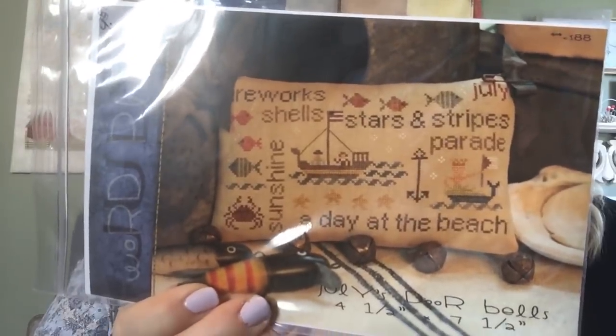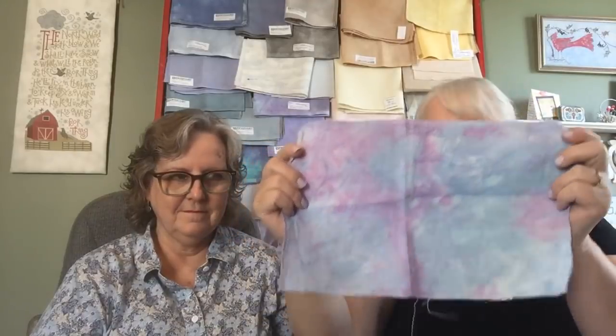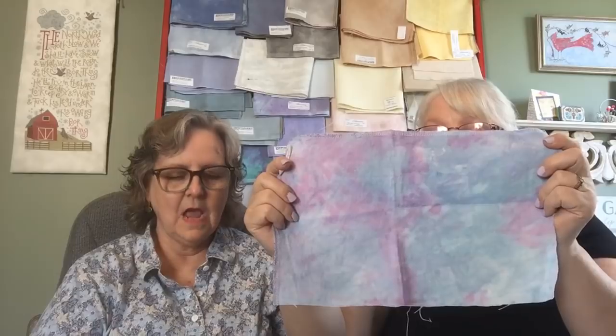The other one I want to start — my husband told me he's really not sure about this — is July's Doorbells, the July Word Play. It's red, white, and blue like always. I have this piece of fabric that somebody dyed, and I think I can put that on there and it'll be fun. I'm going to change all the colors from red, white, and blue — my little fish are going to be fuchsia or teal, blue, green. So I'm going to play with this and have a good time.